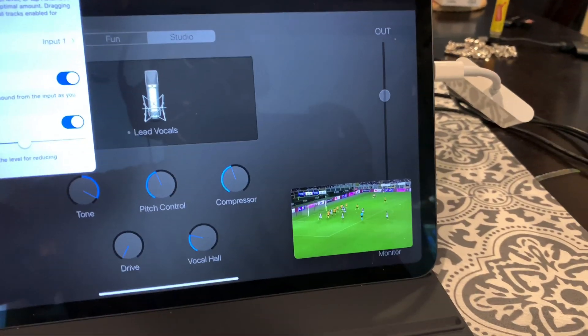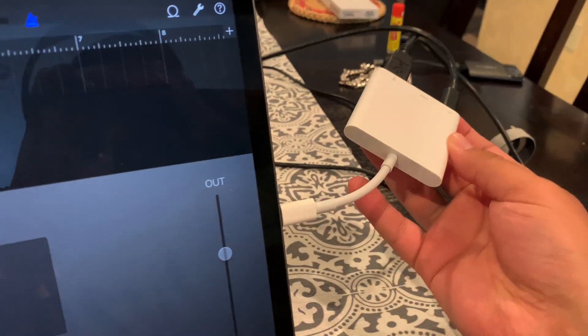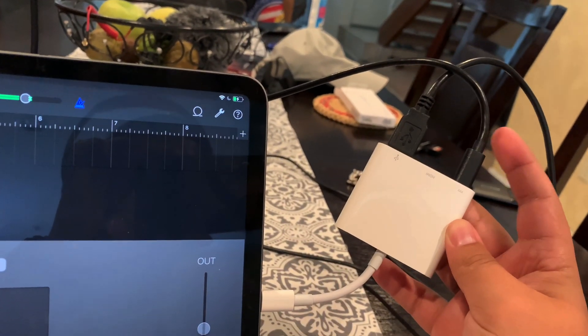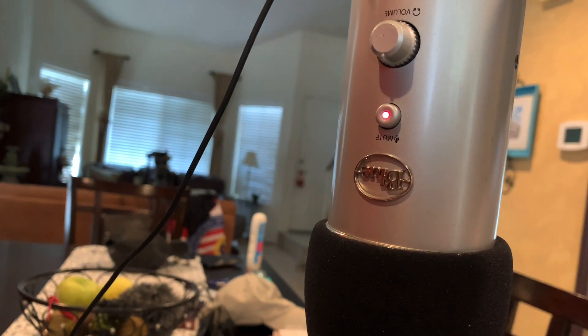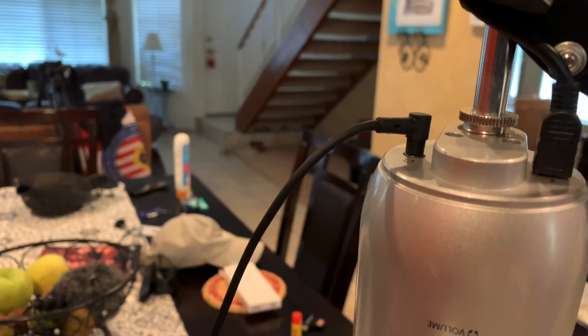So I just want to record myself showing you how this works. This is the USB Type-C adapter — I'm running power directly to the wall, and then the Blue Yeti is plugged in. The light is red, it's working, and for those wondering, yes, the headphone jack does work.